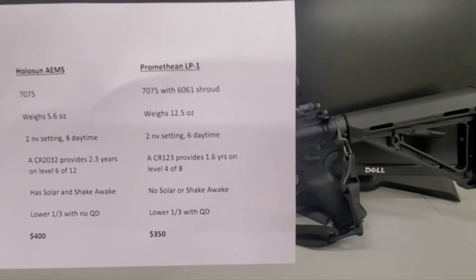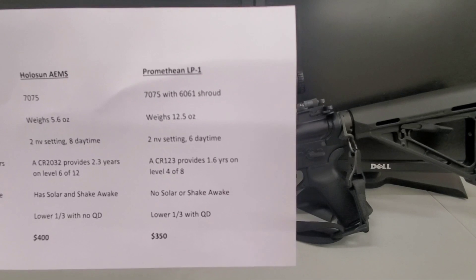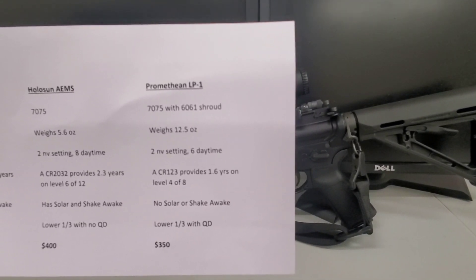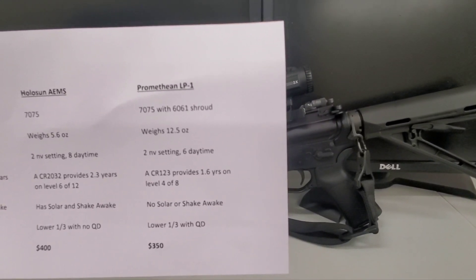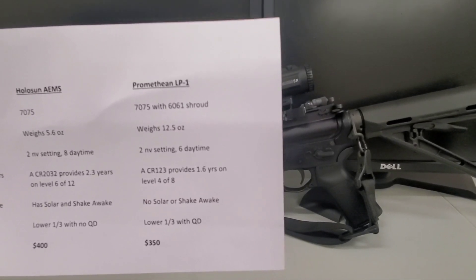The Holosun AEMS: 7075 aluminum, weighs 5.6 ounces — about half the LP1 — two night vision settings, eight daytime. A CR2032 provides 2.3 years on level six of 12. Solar, shake awake, lower one-third with no QD — $400.